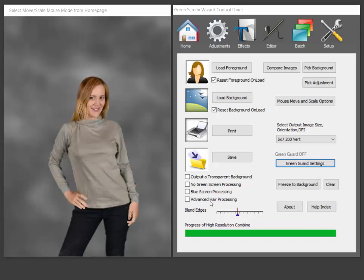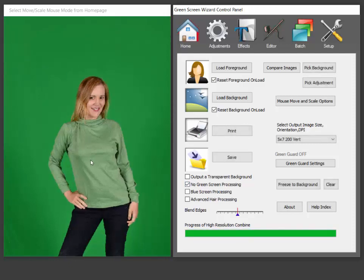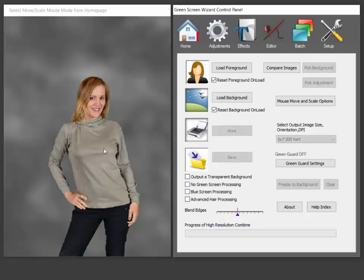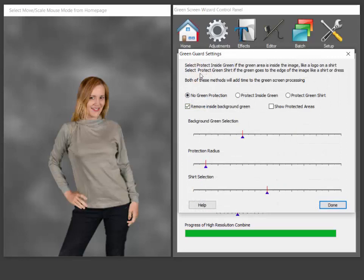Now as you know, in green screen photography, if somebody has a green shirt on with a green screen, usually we'll either get rid of the shirt or we'll change its color. So in this case it dramatically changed its color. Now with GreenGuard processing, we have two modes. We can protect something that's on the inside of the shirt or we can try to protect the whole shirt itself.